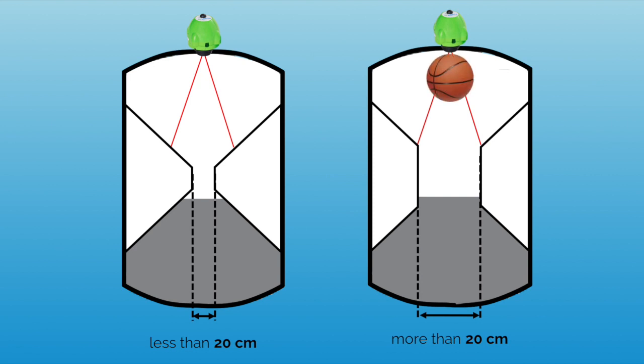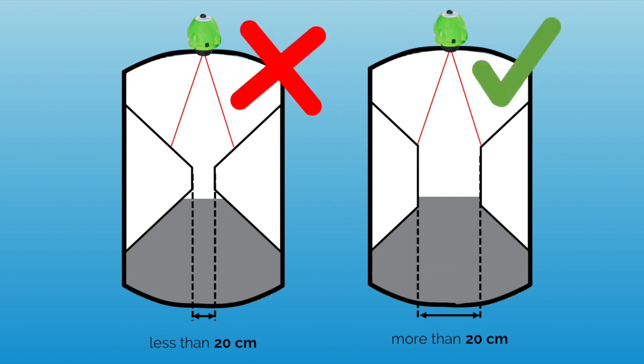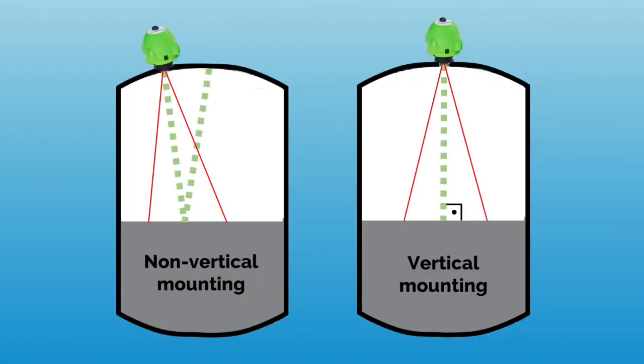For reference, make sure that your tank would theoretically allow the passage of a basketball from the sensor installation position to the bottom of the tank. Finally, make sure that the sensor is mounted vertically with an orientation perpendicular to the fluid interface.